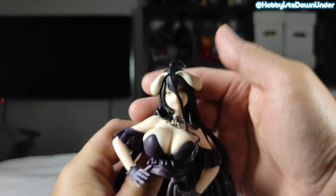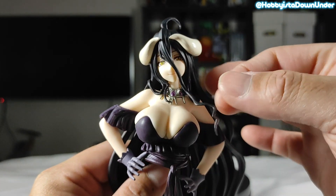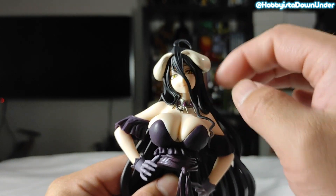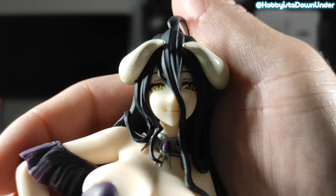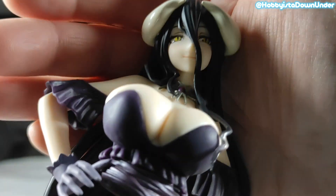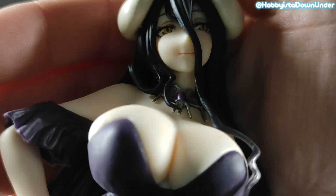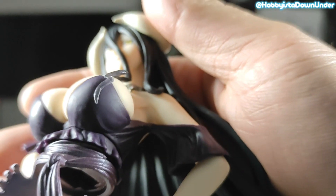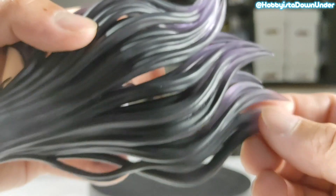Then we have the upper torso of Albedo. The hair is fantastic, and I'm glad I can see her face this time compared to the previous bikini version. Her face looks mischievous and the paint job on her is great. There are some elements in here that cannot be tampered with, so be careful when you try moving some of the stuff. The dress meshes perfectly to her curvaceous body, and the hair gradient — look at it — which is perfect.